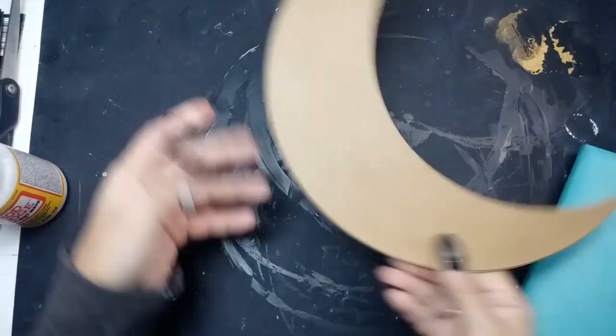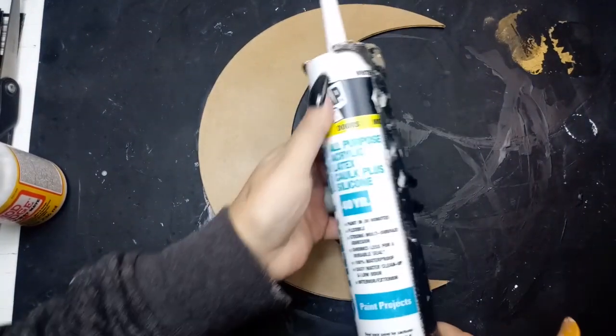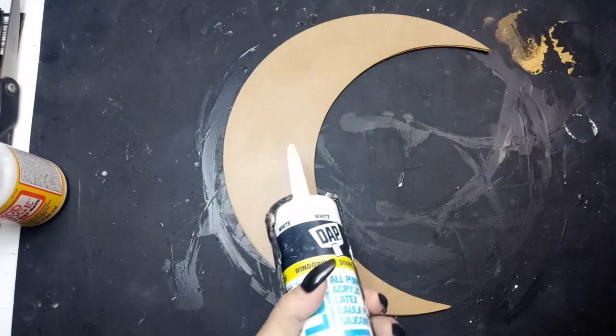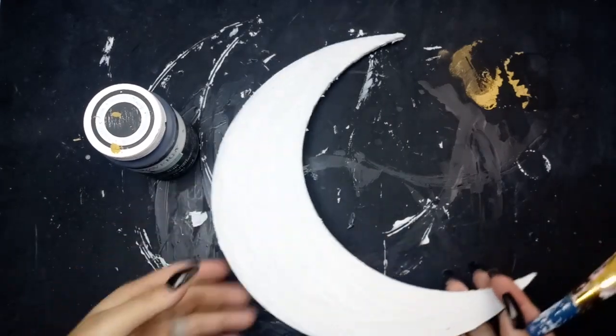The next thing I'm going to do is use some caulking to create some texture on the moon, and I'll just use a little clay knife thing to spread it about. I've got it all applied.